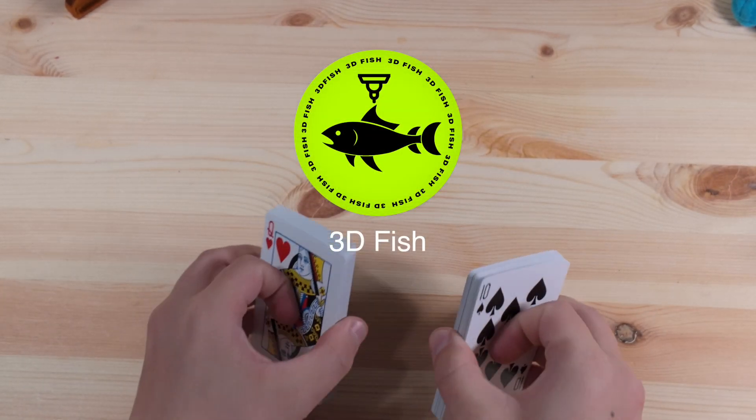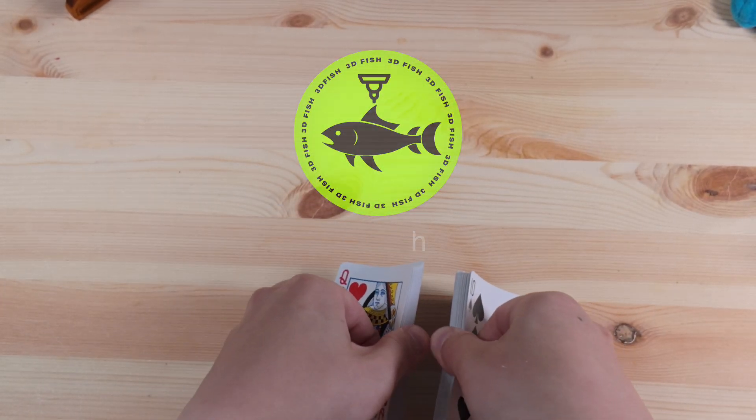Welcome back to the channel! I'll admit it, my card shuffling skills are passable at best.